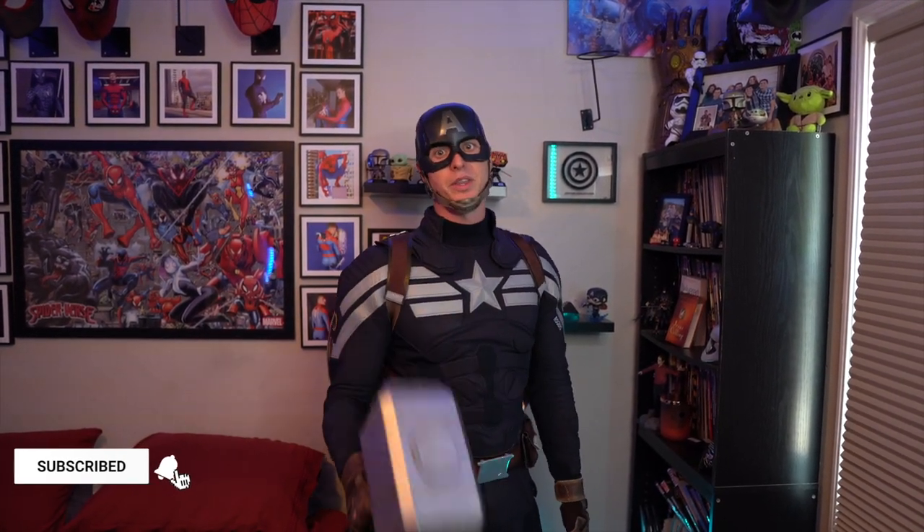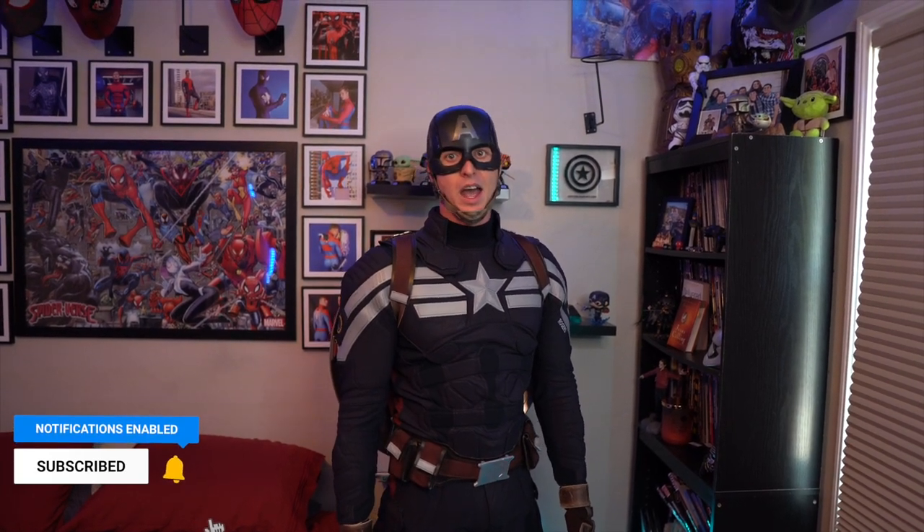Thank you guys so much for viewing my Captain America Winter Soldier costume reveal. If you guys liked the video, make sure to leave a like and then comment what you guys would like to see me do next. Make sure that you share this with your other fellow cosplayer friends. This is everything from me — Captain America out.